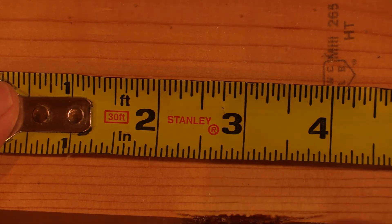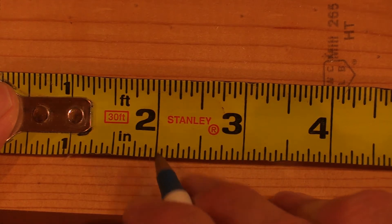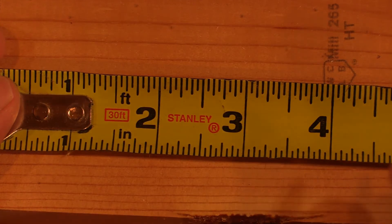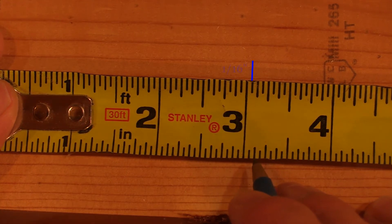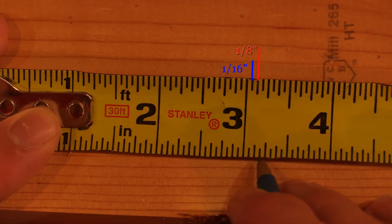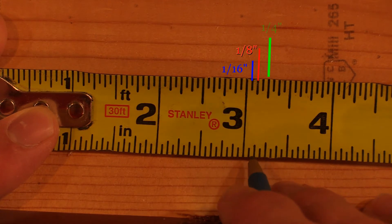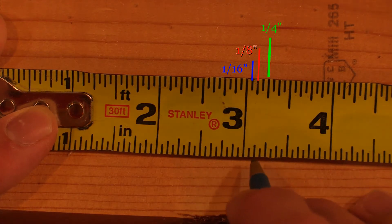So for instance, this dash right here — that is one sixteenth, so two and a sixteenth. Now most of the time you're never going to use sixteenths of an inch unless you're doing incredibly precise measurements. Normally you're going to go to eighths, and that's still pretty precise. So that is one sixteenth, that is one eighth — or two sixteenths, same thing. Going down the line, the next dash is going to be three sixteenths, and this is a quarter inch — or two eighths.